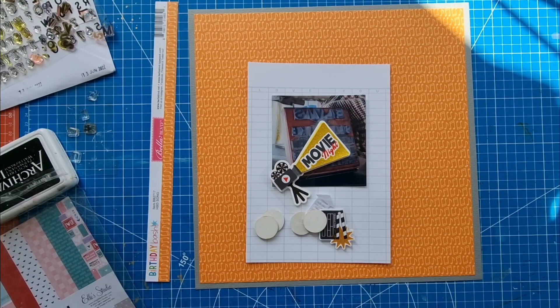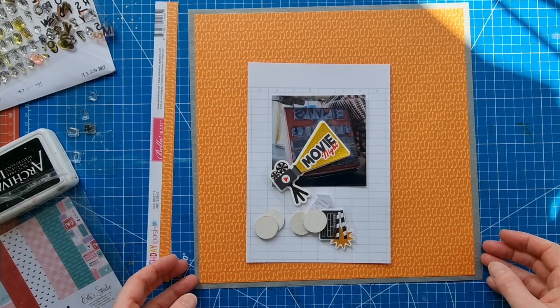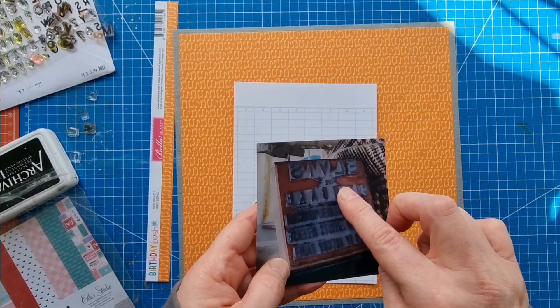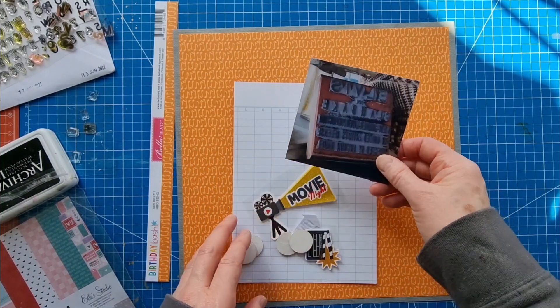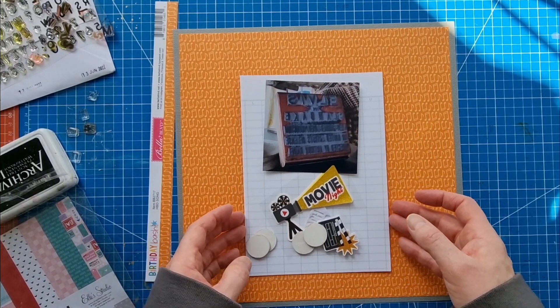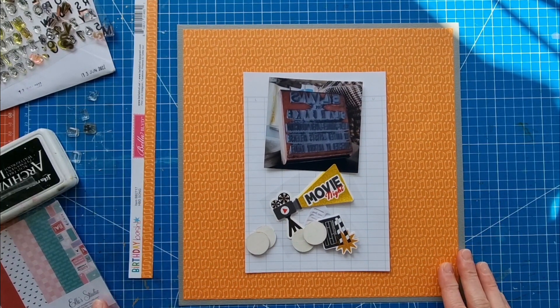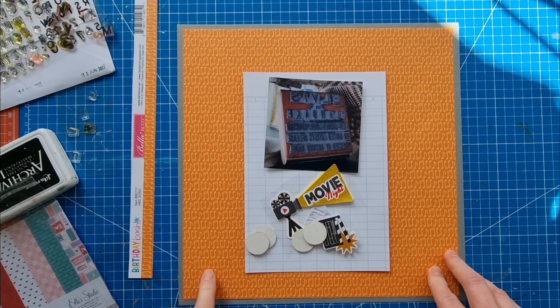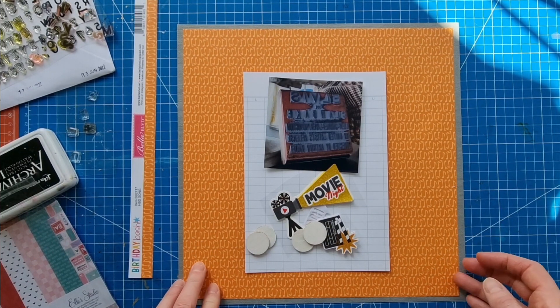Hello scrapbooking friends and thank you for joining me for another video. Today I'm working on a layout about one of the artifacts at the Elvis exhibition in London. I had documented this before when I visited in November but I actually visited again last week so I'm documenting some new things.